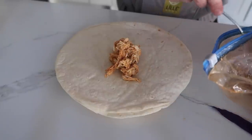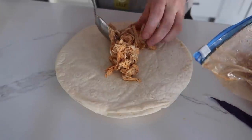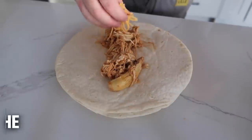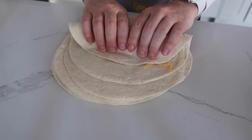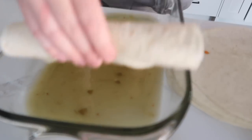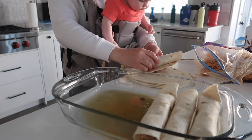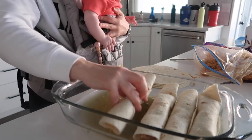I'm gonna take a heaping spoonful of the chicken — actually more than one heaping, two heapings — and a little bit of the cheese. Then we're just gonna roll it up and put it in your 9x13 pan. Then you're just gonna keep doing it until the whole pan is full.